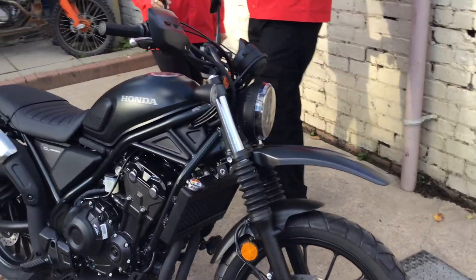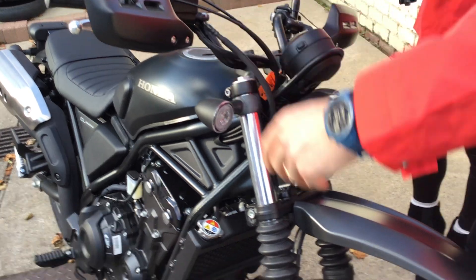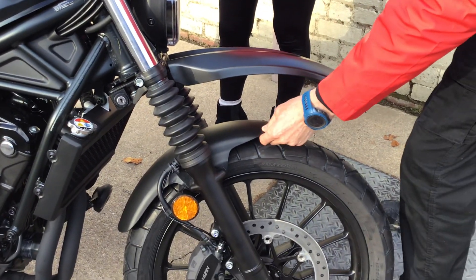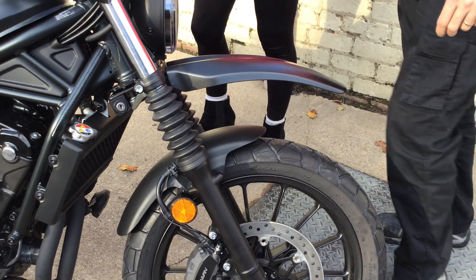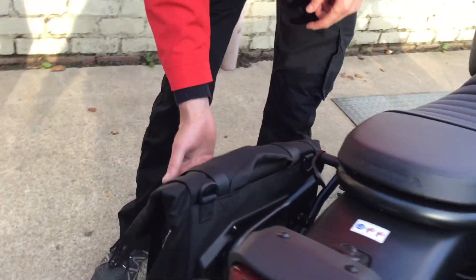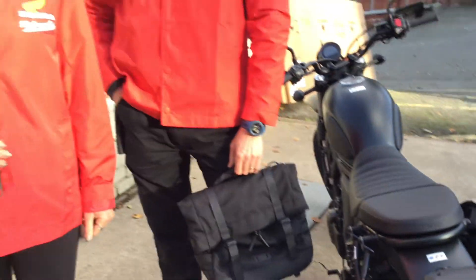Okay, so the Black Edition comes with some extra features. You get these nice styled handguards, the off-road style front beak with a smaller lower mudguard than the original one. And to top it off, you get this quick-release satchel-styled side case. It was indeed quick-release.